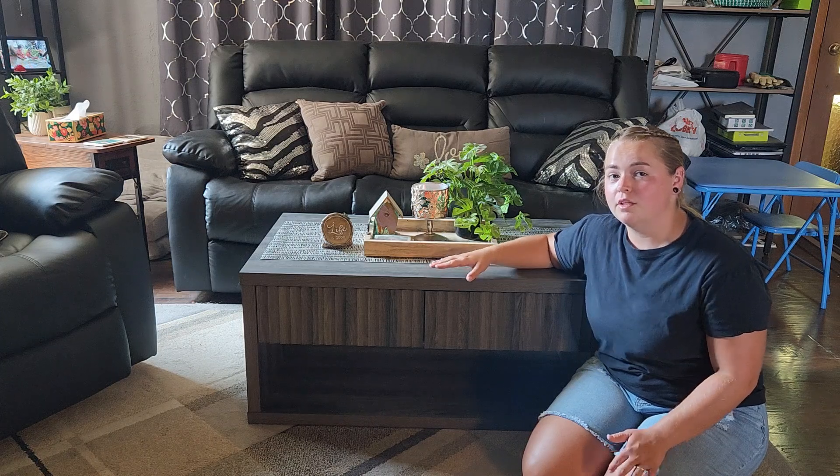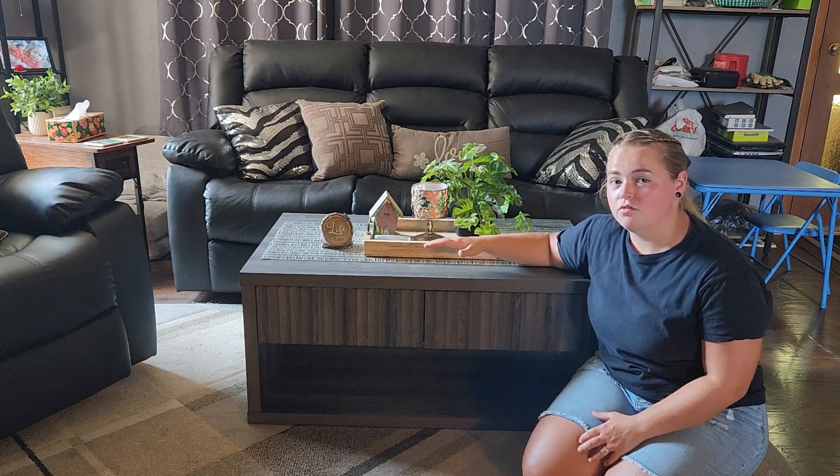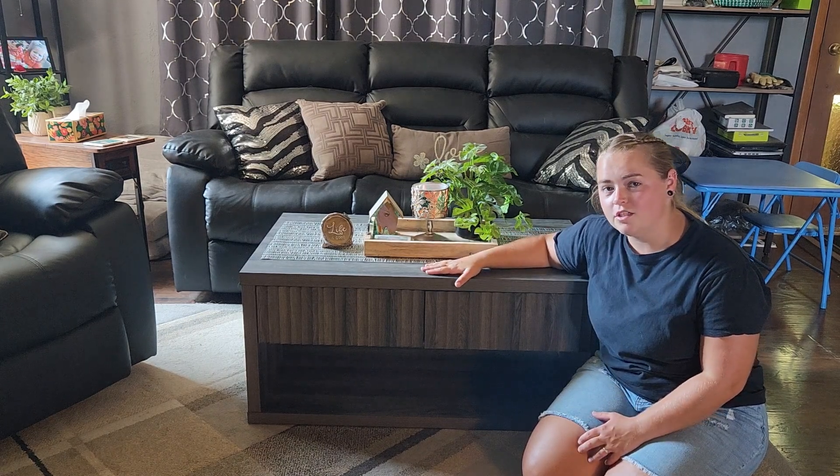That's really everything about this coffee table and the different reasons why I like it. I hope all of this information was useful and that this review helped you decide if this is the right coffee table for your living room.